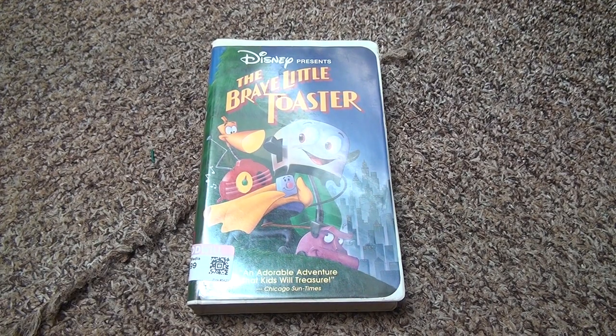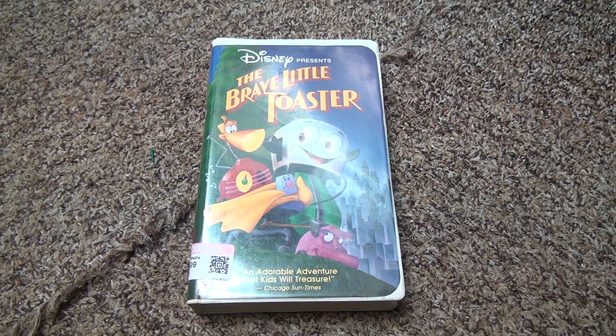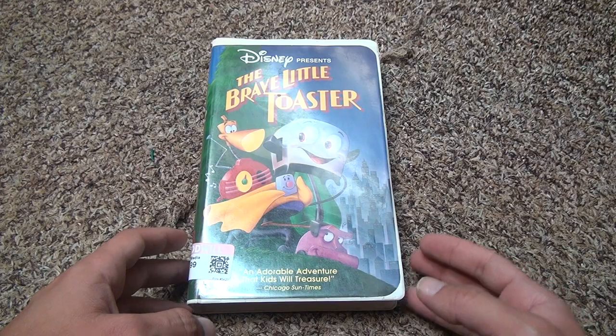The Brave Little Toaster — a very good movie. There's a second movie that I got first. I finally found this one. I do not want to go online and buy these movies for like over five dollars a piece unless I have to, if it's my absolute favorite. And obviously it's not, but it's a good movie.